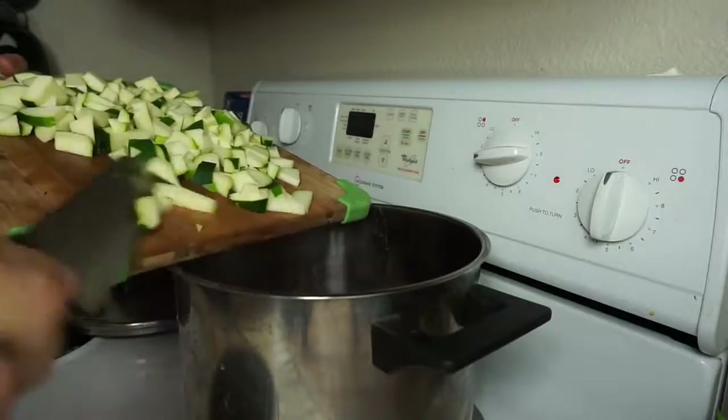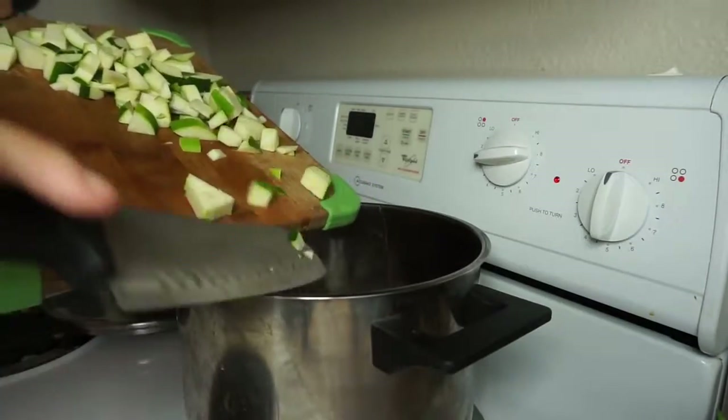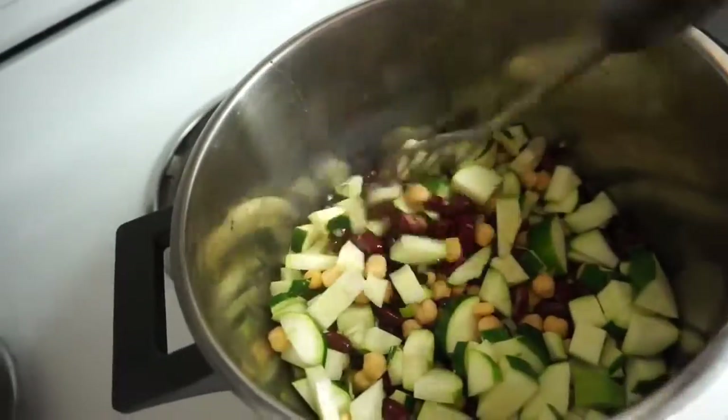I just chopped up the zucchini pretty small. I literally made such a mess putting it in the pot — you know, because I'm five years old. I actually chopped up a little bit too much so I set some of it aside for the week, and then I just mix everything up together.